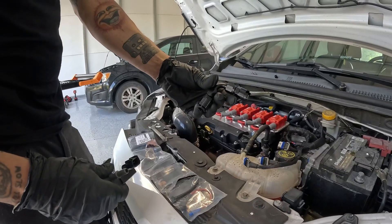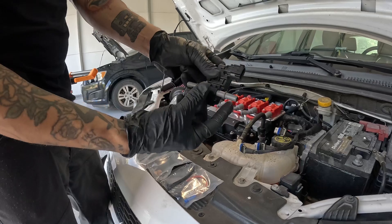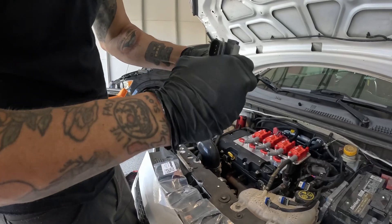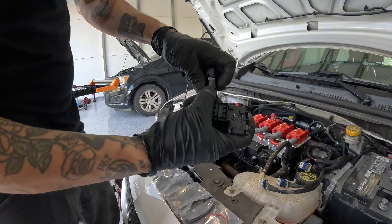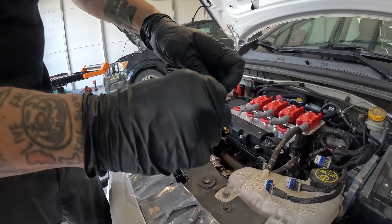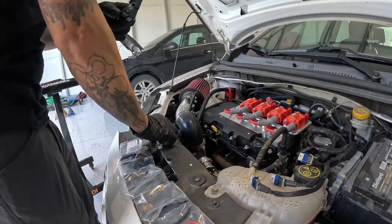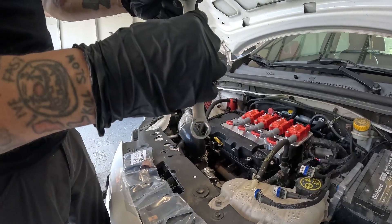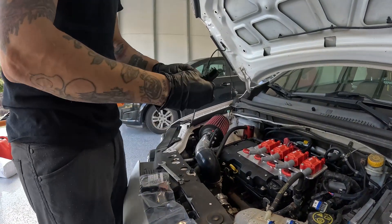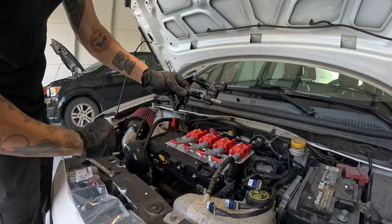You're gonna take your fuel line adapter and your flex fuel sensor and go ahead and fit that on — screw that on right there and tighten it. You're gonna want to take a 16 millimeter wrench and tighten it. Make sure that when you put on your sensor, it is facing the driver's side of the vehicle.